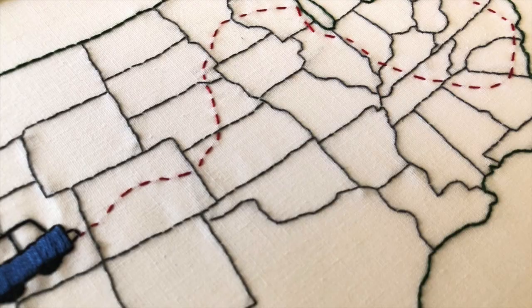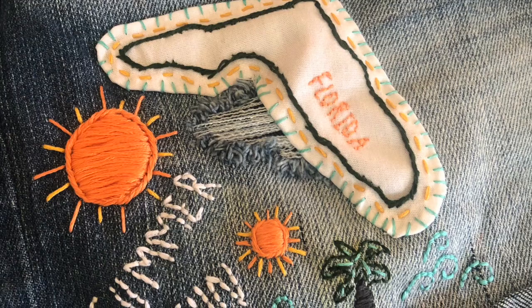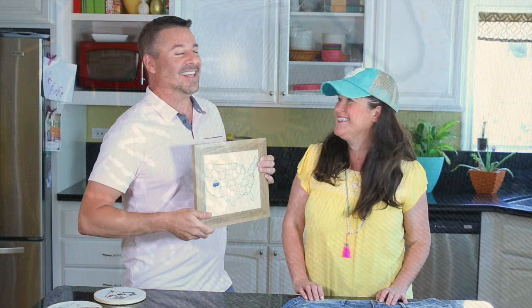We created a jeans applique with the Florida embroidery. We freehand stitched the applique to give it a boho look. We used a variety of letters and icons to fill in our denim design. Easy beginner stitching — even I can do it. And don't let him fool you, he actually did do some of this stitching.